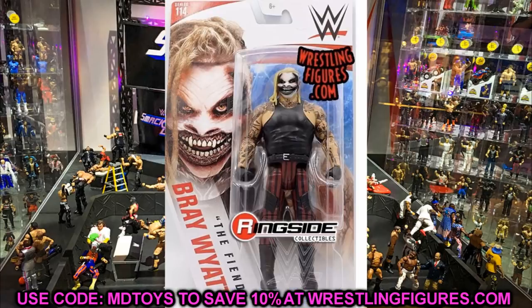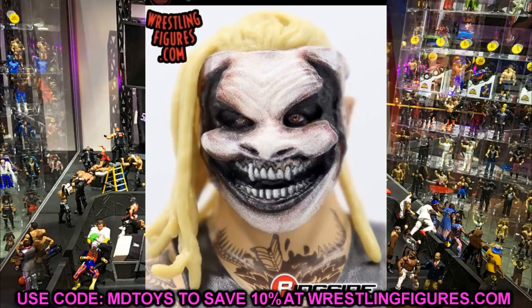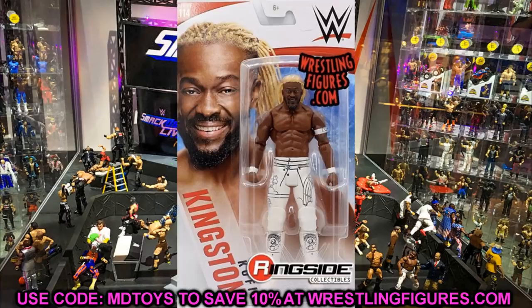We also have a Fiend Bray Wyatt basic. The hair looks super flat with no detail, the tattoos are the same, and the head sculpt looks okay. One thing this has that the elite doesn't is a sculpted-on belt, which would have been really nice to see on the Fiend Bray Wyatt elite from the Top Talents wave. He also has kick pads which seems a little off, but there's the Fiend if you want a basic of him.